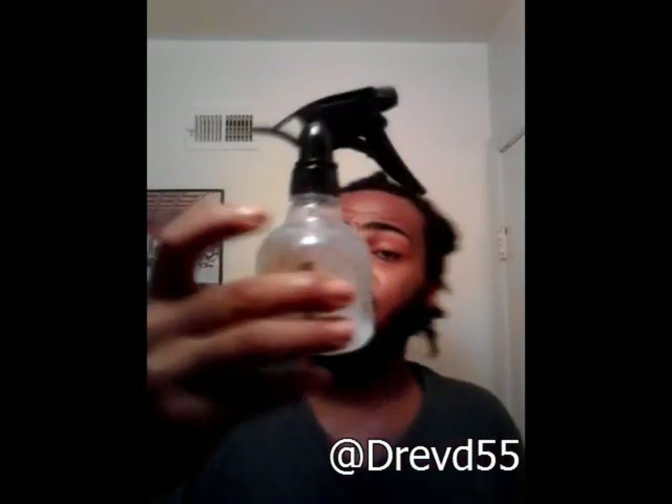I sprayed it on my hair before the braid out, and I just finished braiding it out. Look at it — it looked weird, right? It looked weird. Okay, here we go.